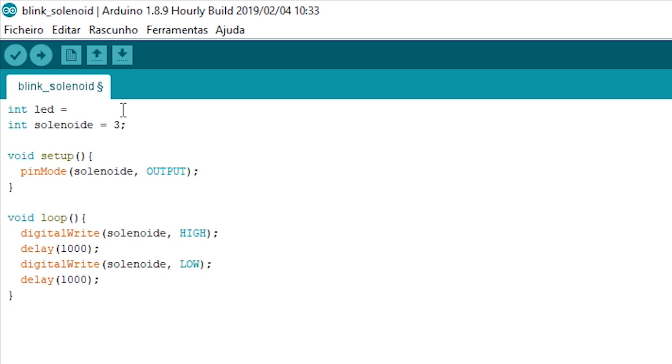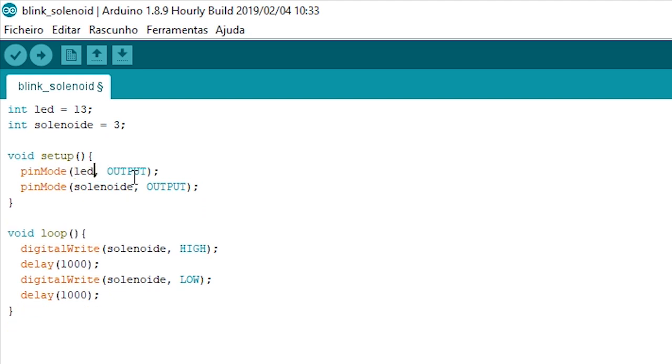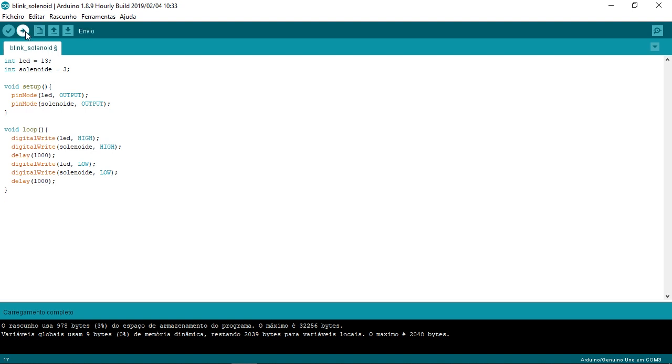To detect if there is something wrong with the Arduino, we'll create another integer called led with the value 13, which is pin number 13 — the built-in LED of the Arduino — so we can check the light if there is a problem with the solenoid. We define a pin mode for the led as an output, and in the loop we'll make a digital write for the led as HIGH and also as LOW. When the light is on, the solenoid is HIGH; when the LED is off, the solenoid should be LOW.